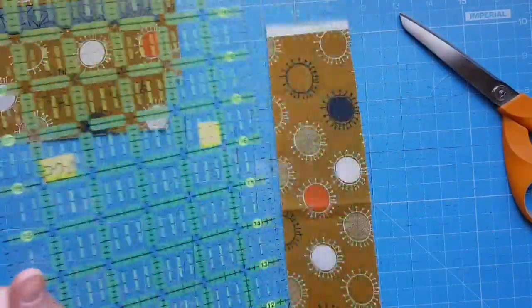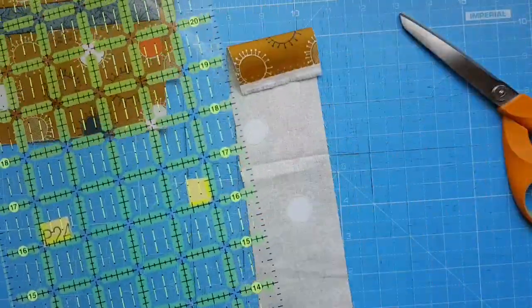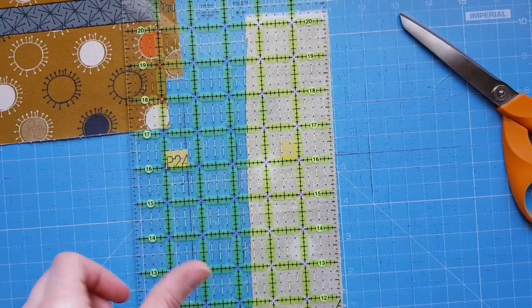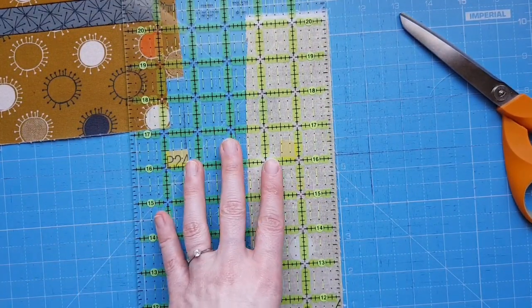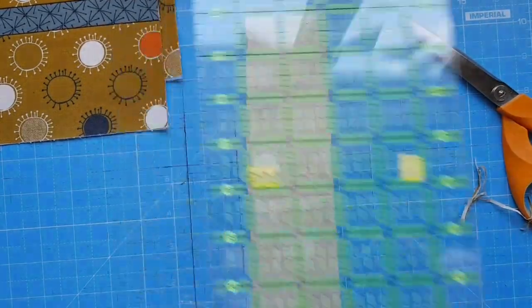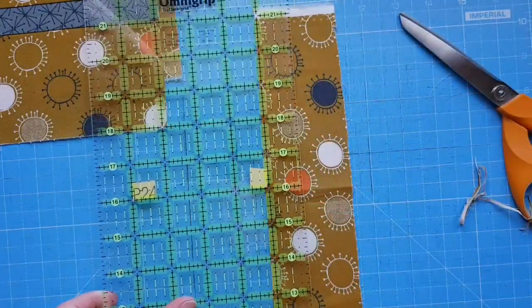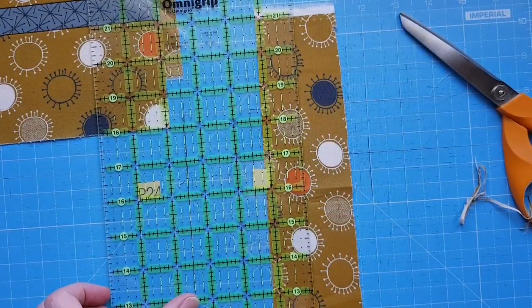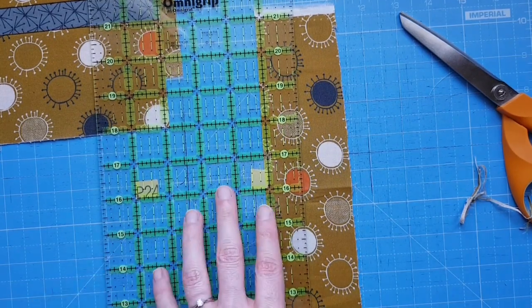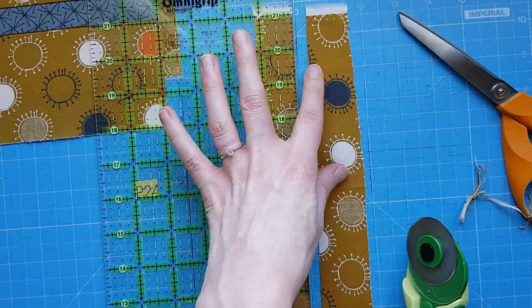Cut the fabric into strips, neaten off the edge, and always use a rotary cutter away from you. If it's a directional print, make sure you've lined it all up correctly. Measure one inch and an eighth for the width of the zipper tab. You want to make two of these because you'll have a zipper tab at either end of your pouch.